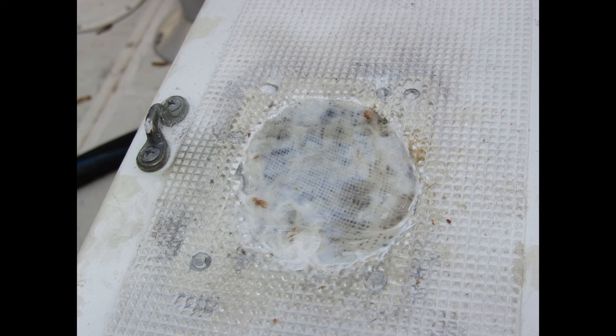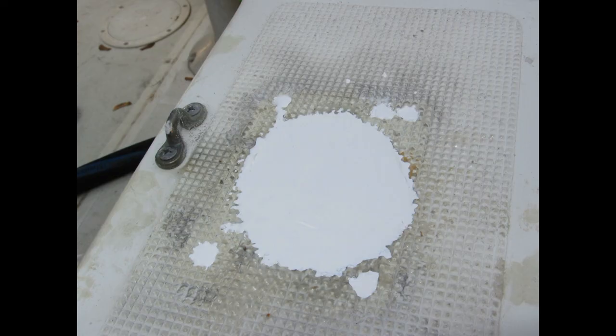Once that's done, a little white gel coat — let it cure — and your hole is sealed.